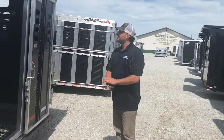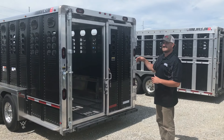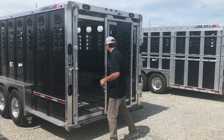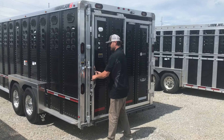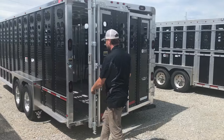At the rear, we have extra stop/turn tails in the rear header and in the corner post to make six stop/turn tails. On this one we went with the full swing with the outside slide, and every Wilson trailer is going to come standard with a slam latch.